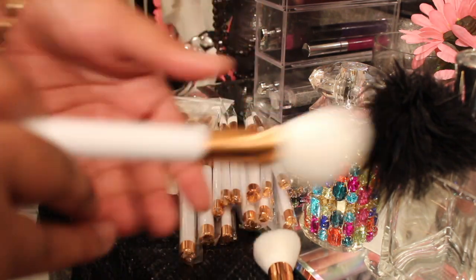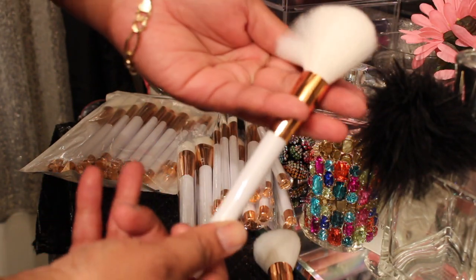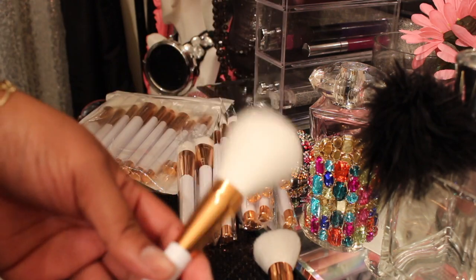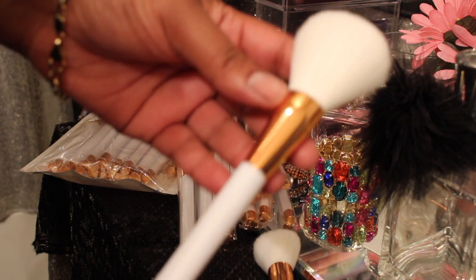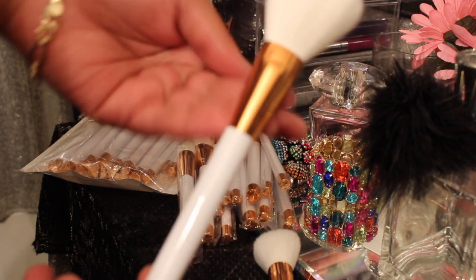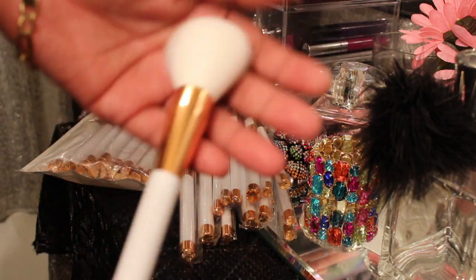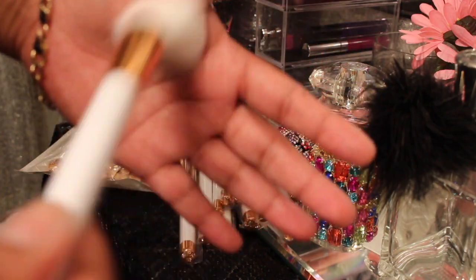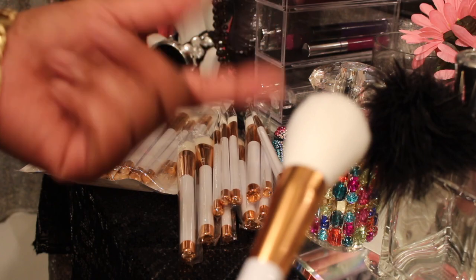Look at that — look how that just buffs. Can't wait to do my next makeup look with these. I could use this for my pressed powder or loose powder foundation. And this one here I could possibly use as just a buffer to get some of the excess off, because I don't have the fan one.